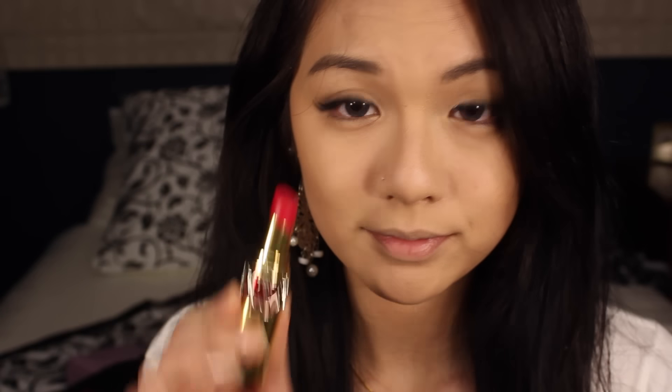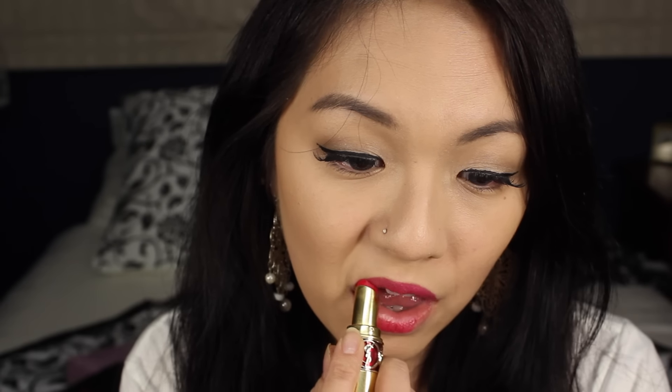For the lips, I'll be using YSL in number 5. So sorry you guys, I just realized I did not apply blush for Bora's look, but feel free to apply any blush that you think is similar to her look.